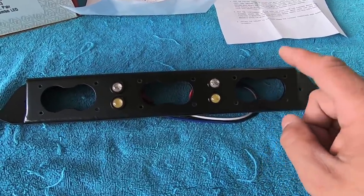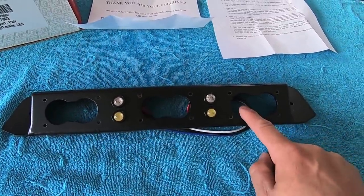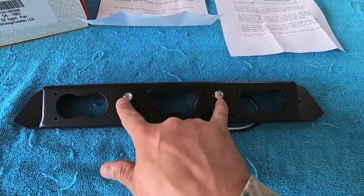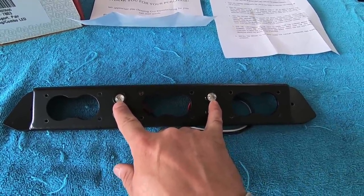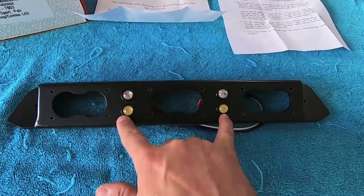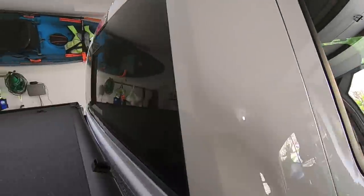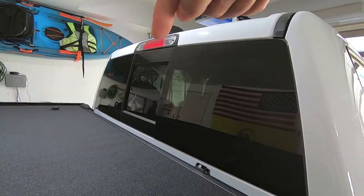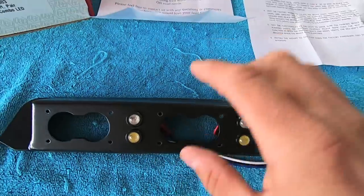This bracket gives you the ability to mount up to three Baja Design S2 lights in your third brake light position. Outside of providing mounting points for those lights, they also include two lights to take the place of your factory white reverse LEDs and red brake LEDs. So you end up with a set of brake lights and a set of white lights, replacing both the side reverse lights and the center brake light.